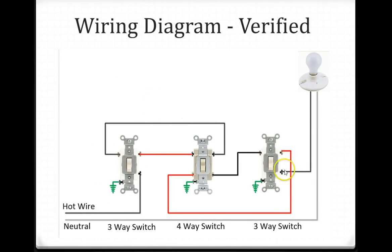This shows the wiring diagram — a 3-way switch, a 4-way switch, and another 3-way switch. The hot wire goes to the common terminal, the neutral goes directly to the lamp, and the other common wire of the first 3-way switch connects to the 4-way switch. A red wire goes from the first switch to the 4-way switch, another red wire comes from the 4-way switch to the second 3-way switch, and the black wires connect each 3-way switch as well.